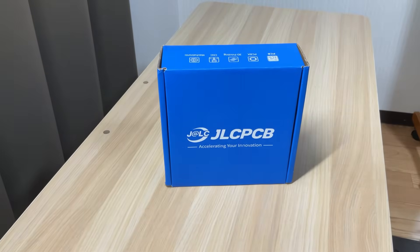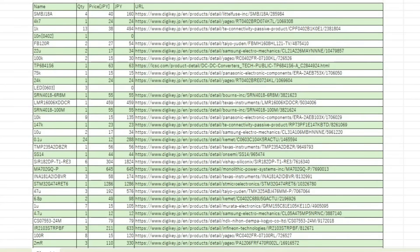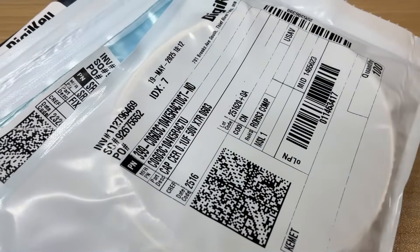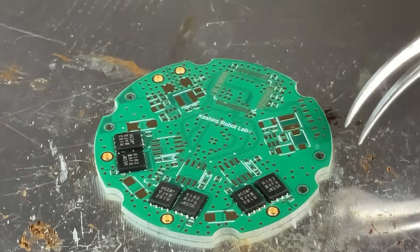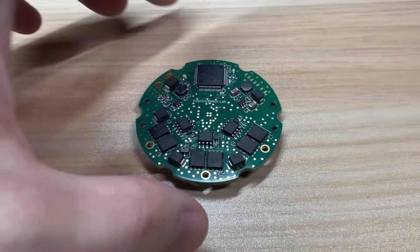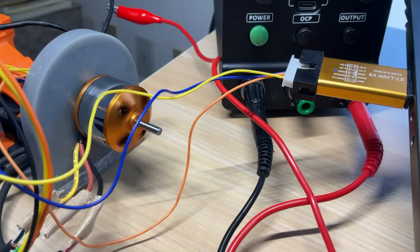The board showed up in about 10 days and the finish is absolutely flawless. I've posted the full parts list on GitHub, so grab your components from there. Spread some solder paste, set the parts in place, and reflow the board on a hot plate. After a quick power-up test, everything worked exactly as expected. If you haven't already, give JLCPCB's high-quality boards a try in your own projects.